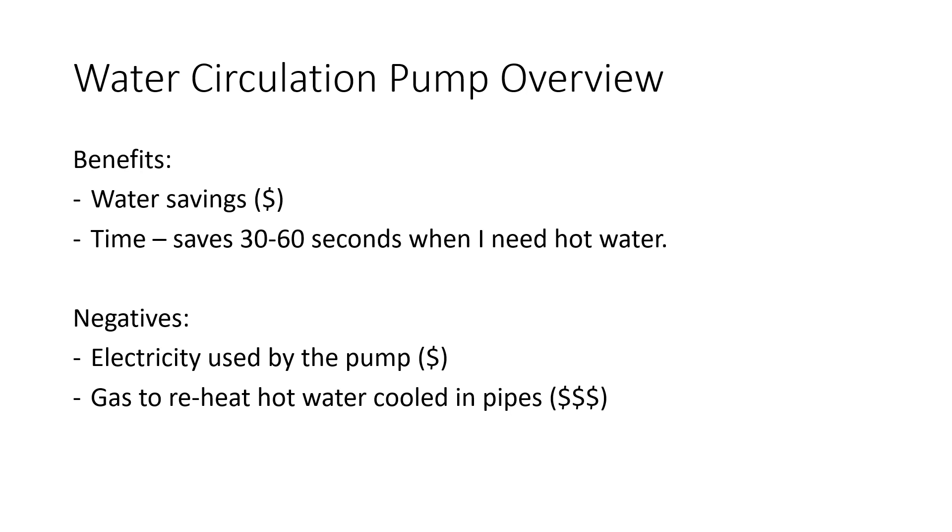The negatives, on the other hand, are you've got a pump running continuously. It's very low horsepower but it's still taking energy to run. The second negative is that all this water you're continuously pumping through the piping going out to the furthest point of your house and then coming back is all losing heat. There's a lot of surface area when you look at half-inch piping going to the furthest end of your house. And even if you have insulation on those pipes, it's still losing an awful lot of heat. So when it gets back to the hot water heater, it triggers the hot water heater and it's running a lot more continuously than it otherwise would when this pump is off.